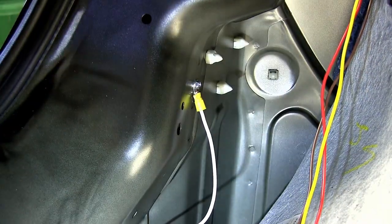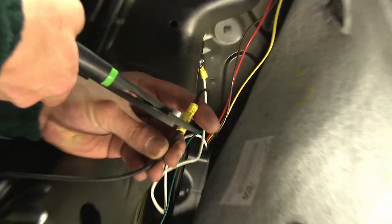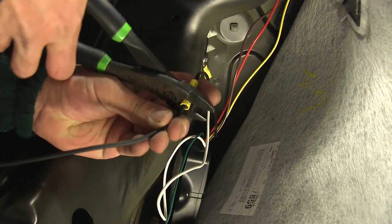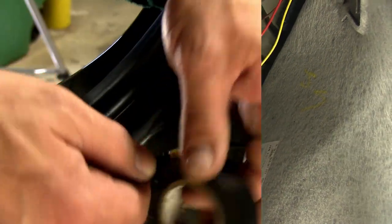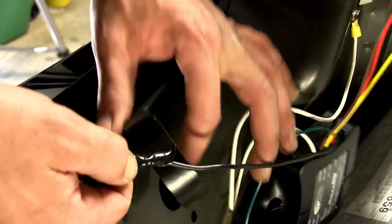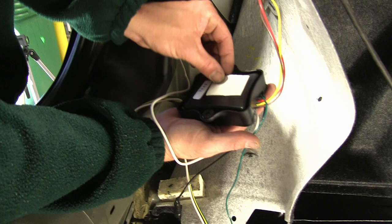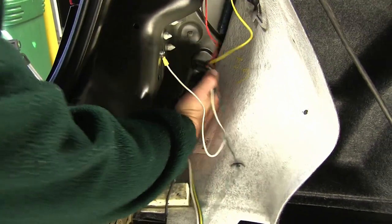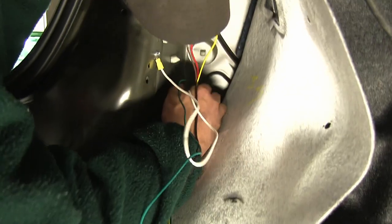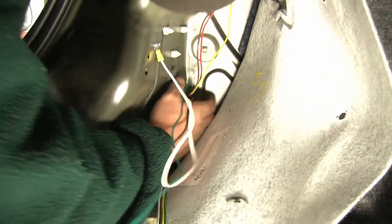Now with our ground wire attached, we need to make a connection with our power wire. We'll be connecting to the black wire with the butt connector already installed. After making the connection, we'll use some black electrical tape to wrap it up — this will help to ensure it keeps out any dirt, dust, debris, and moisture. With that, it makes our final connection to our converter box. So we can turn it over, peel away the 2A adhesive, and connect it to a smooth, flat, clean surface. Just below the driver's side taillight is a perfect location.